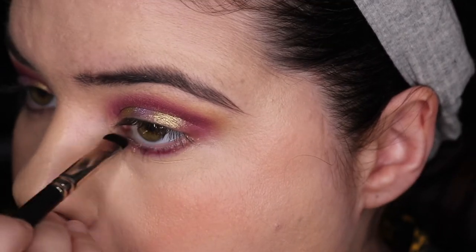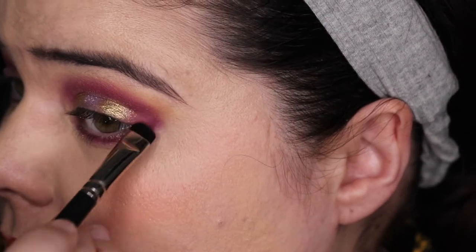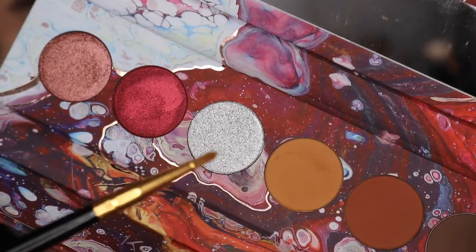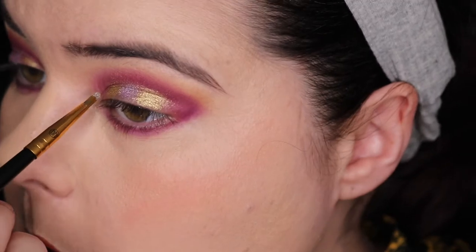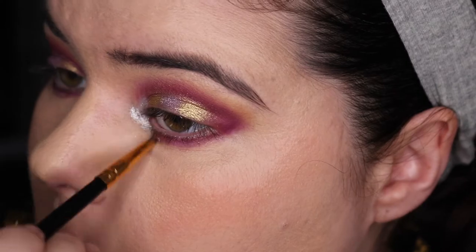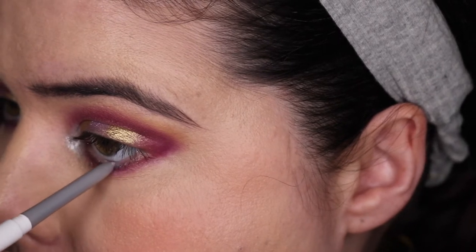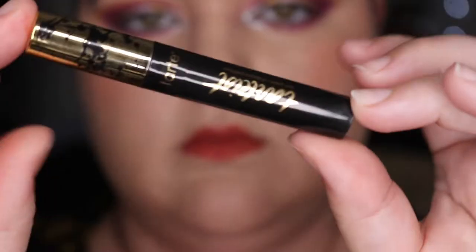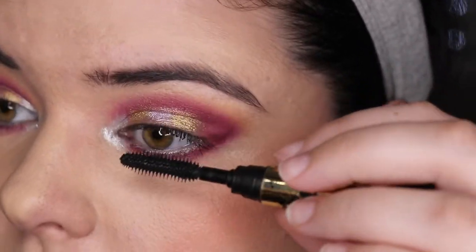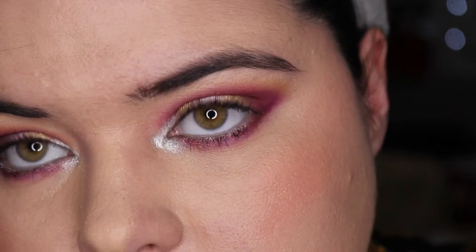I'm just putting that purple underneath my eye, bringing it around and building on the depth in the outer corner. Then moving into this lovely silver from the Cysi palette and going on my inner corner — it's got a really good payoff, the shimmers are amazing. Using ColourPop's Kicker eyeliner on my waterline — I do love a shimmery eyeliner. I pulled out the Tardist Lash Paint and it did a pretty good job. Here's the final look.